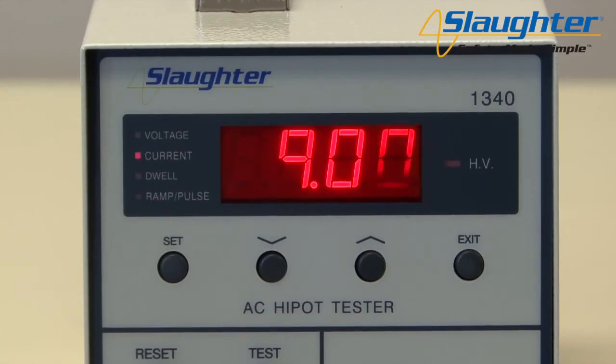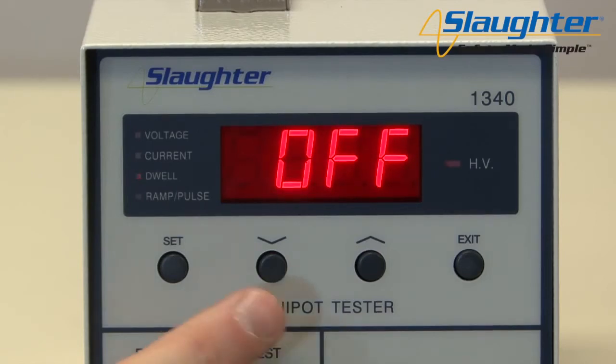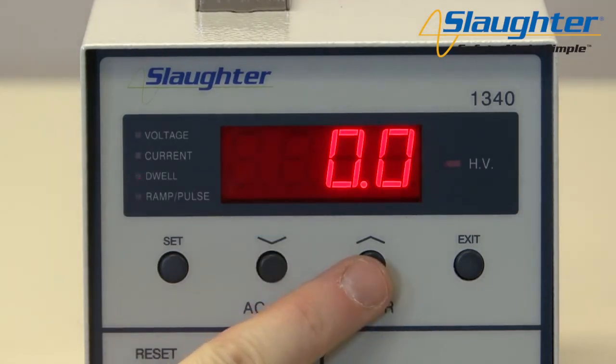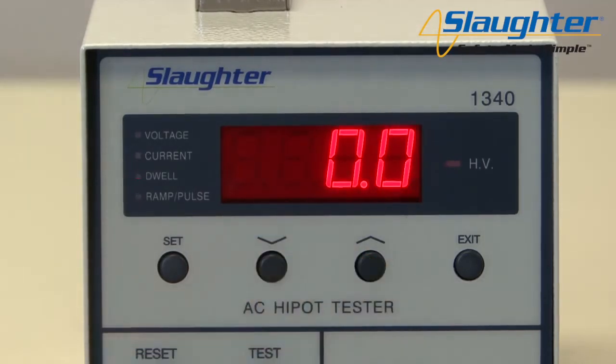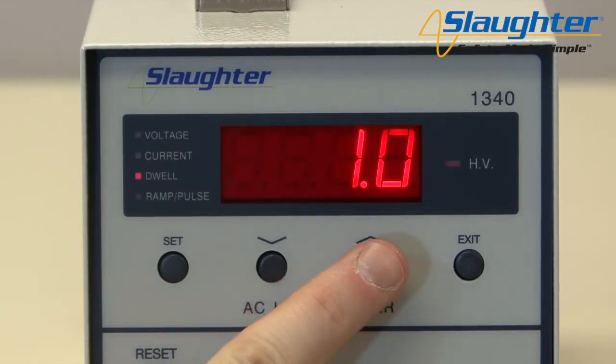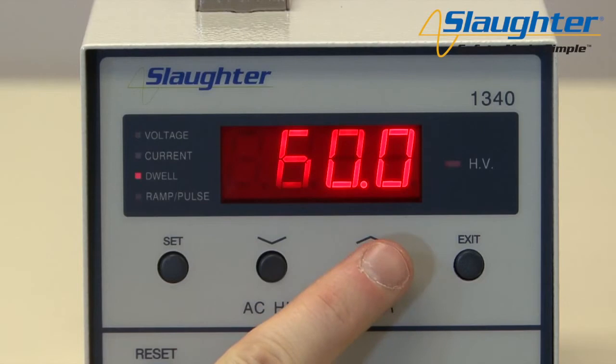When you've changed the current high limit to the desired value, press the set key again to accept this value and move on to the next parameter: dwell. The dwell time is the length of time the tester will apply the programmed test voltage. Use the up and down arrow keys to set the dwell time. This tester allows you to toggle between four different values for dwell time: 0 seconds, 1 second, 60 seconds, or off.